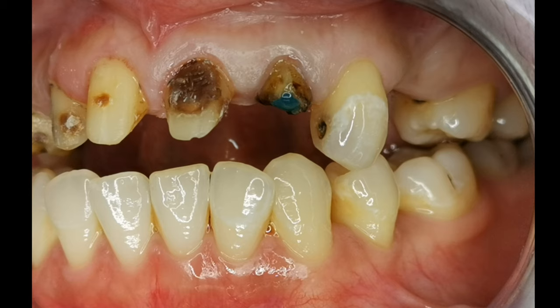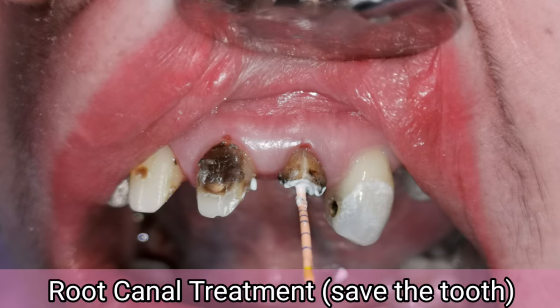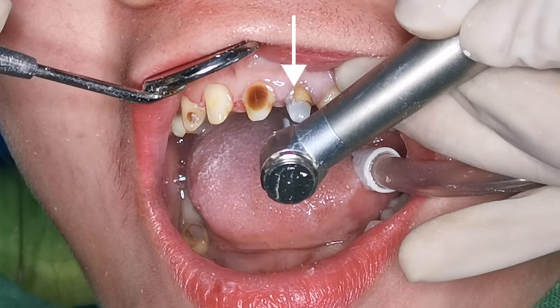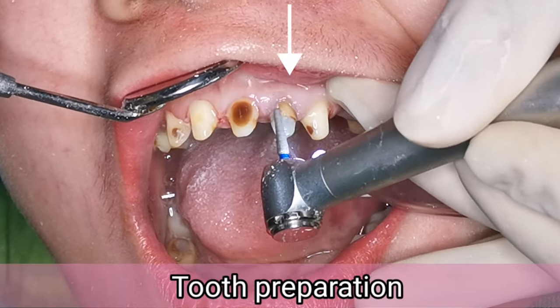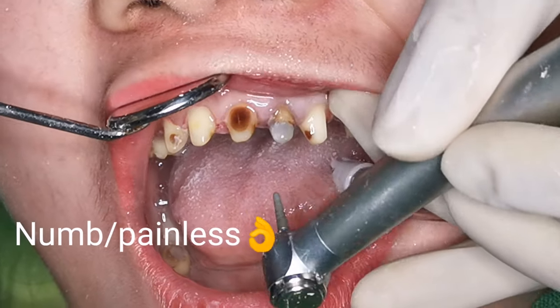When all of the dental crowns were removed, I found out that one tooth was badly broken. But instead of extraction, I did a root canal treatment, placed a dowel, and built up the core because there was not enough tooth structure to support the new crown. This method saved us time because had I extracted it, we would have had to wait for it to heal first, and the bone in that area would resorb or shrink.